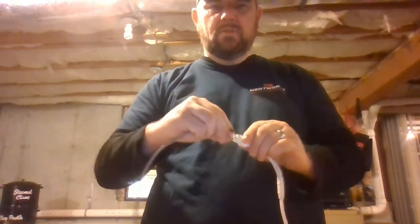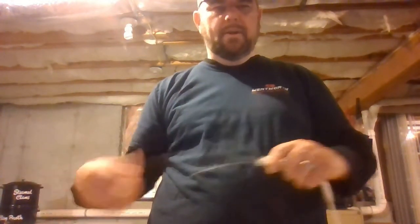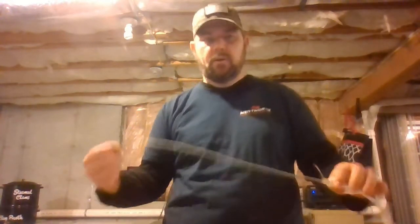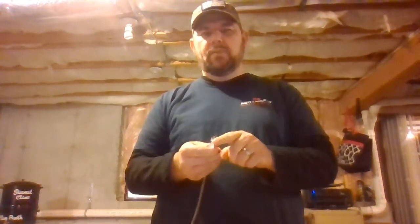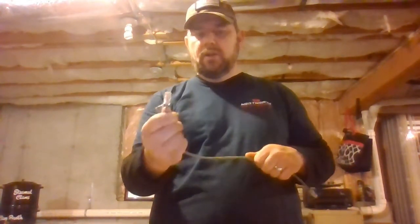The Ethernet cable plugs into the jack, much like you plug in a computer, a printer, or a router to your network. If you watched our first video in the series, it talked about making an Ethernet cable and the terminations of the RJ plugs.